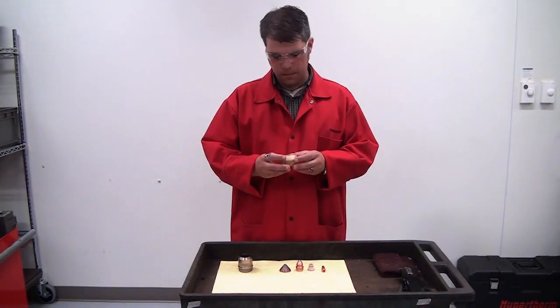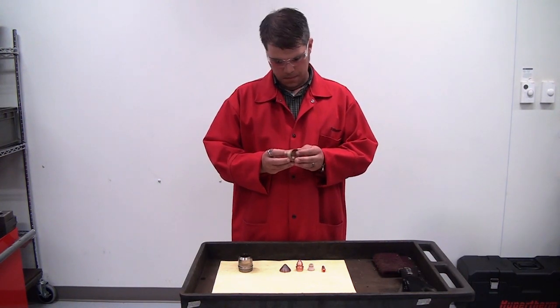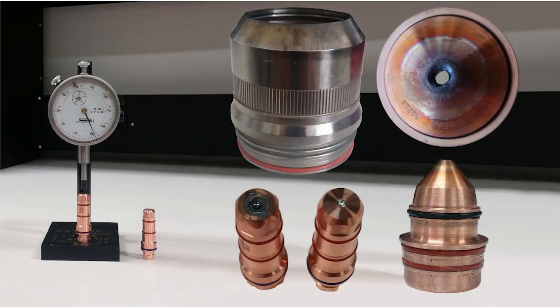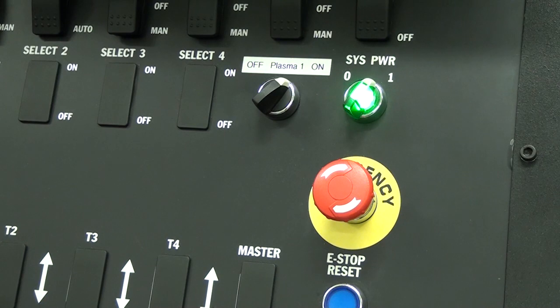After viewing this video, you will be able to properly inspect XPR consumables for wear and correlate wear of consumables to possible causes.